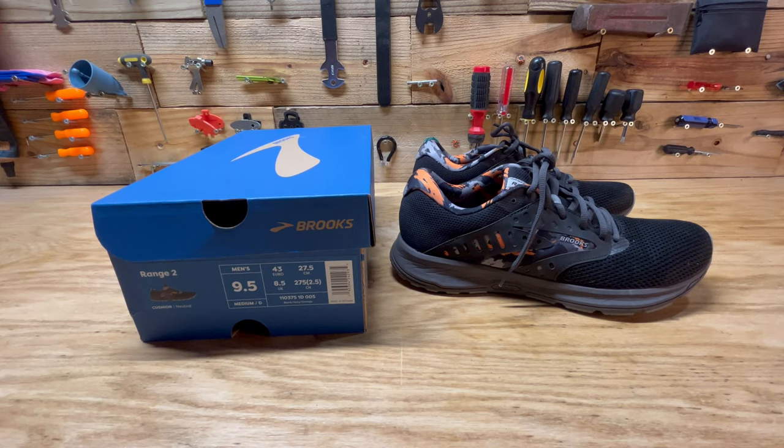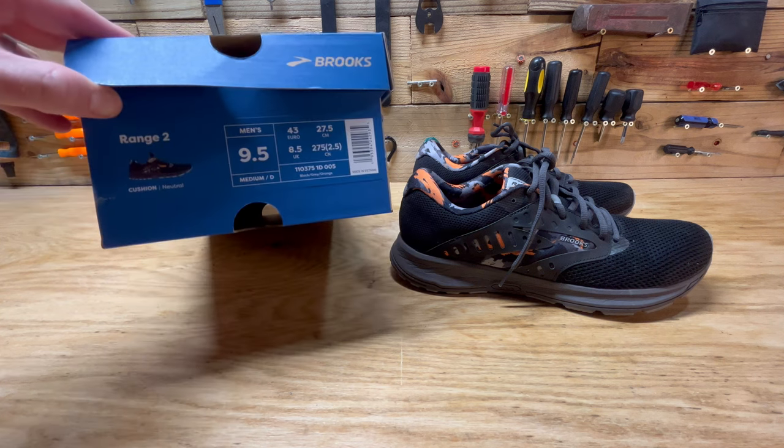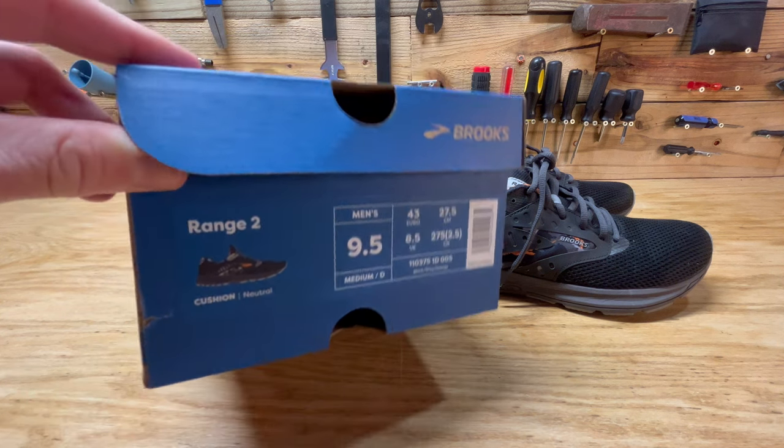Hey guys, welcome back to another video. Today I'm doing a review on these Brooks Range 2 running shoes. Here's the information on them.